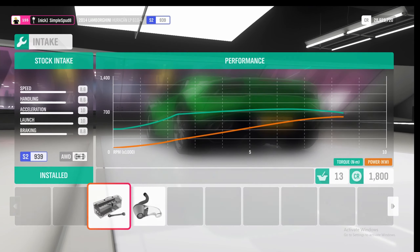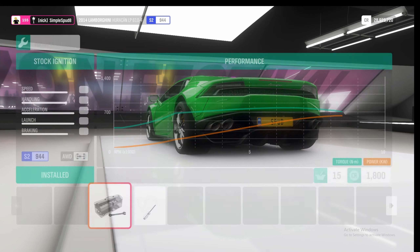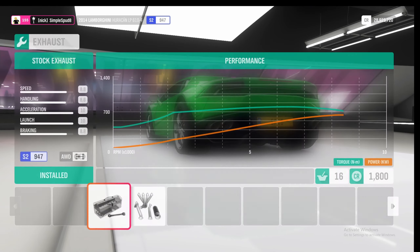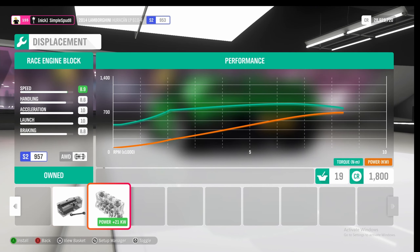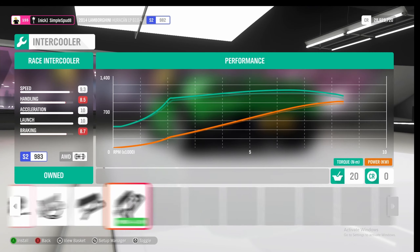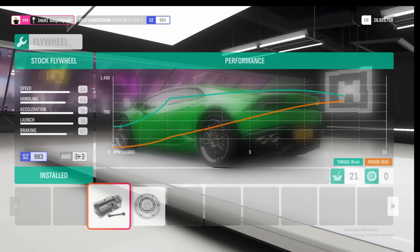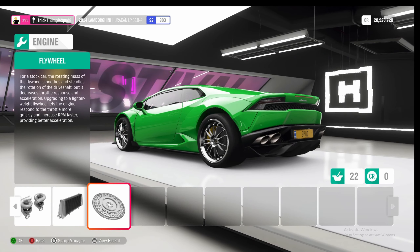Now into the engine — we're maxing out everything here: race intake, race fuel system, race ignition, race exhaust, race valves, race engine block, race twin turbos, race intercooler, and finally the race flywheel. That's it as far as upgrades go, so go ahead and apply all of these.